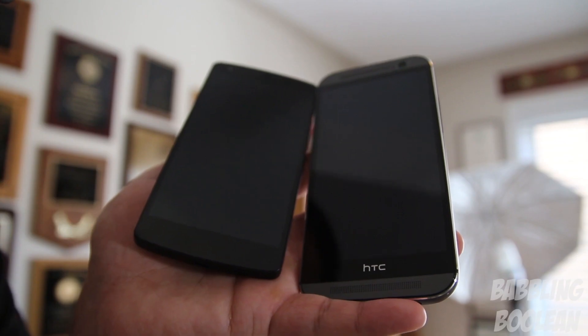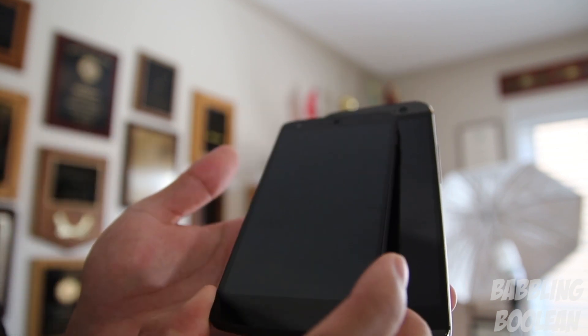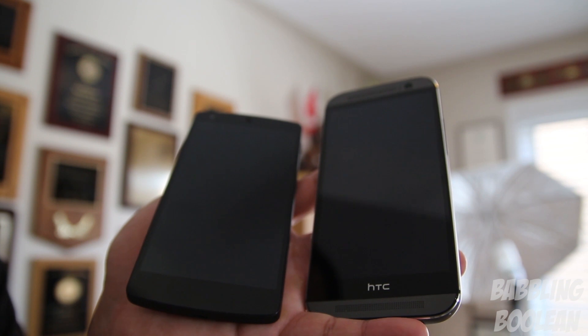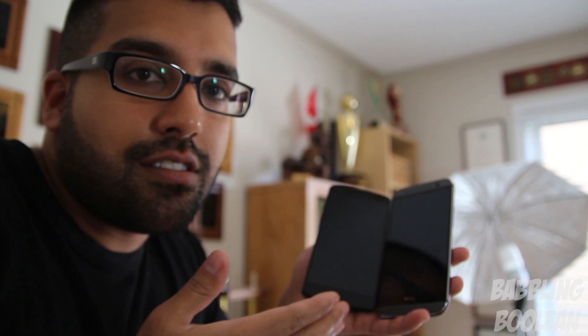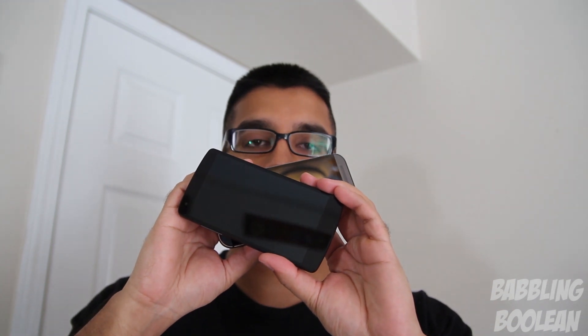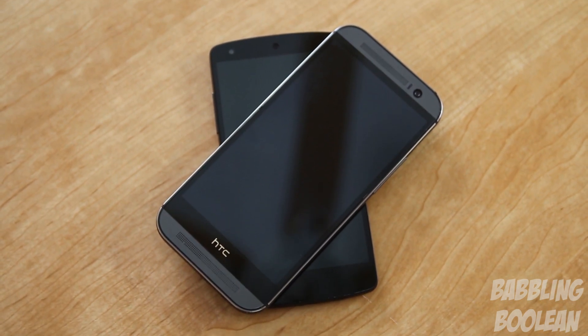For best value for money, the Nexus 5 wins if it's available on Google Play in your area — but that's fairly limited worldwide. If priced similarly at a mobile shop, the HTC M8 is the better value. Personally, if I had to choose, I would pick the HTC One M8 because it can do everything the Nexus 5 can and more.